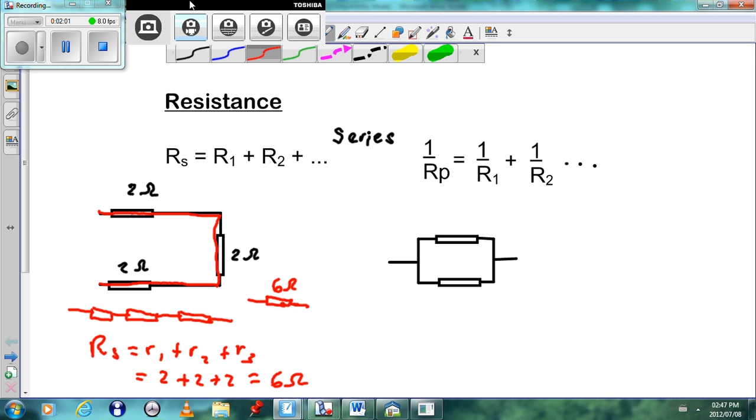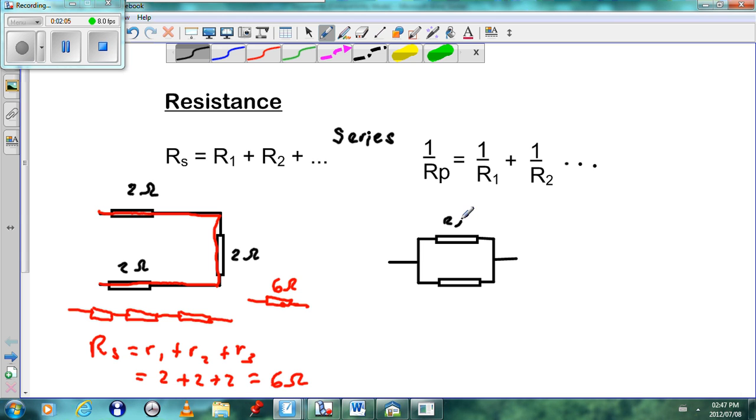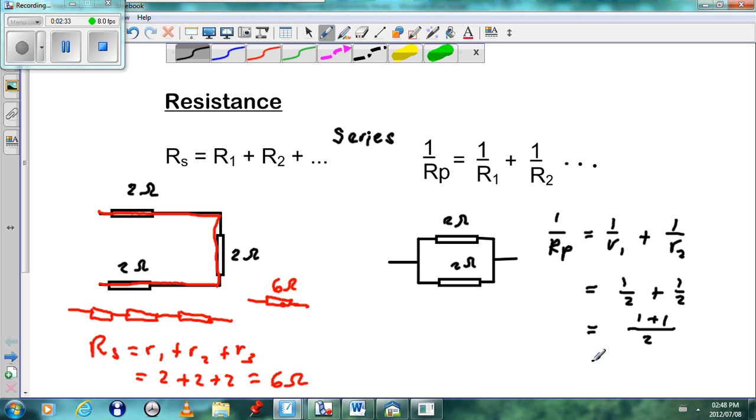In the second scenario, again taking all resistors as 2 ohms, we see two resistors in parallel. To work out the parallel resistance: 1 over Rp equals 1 over R1 plus 1 over R2, which gives 1 over 2 plus 1 over 2. With an LCM of 2, that becomes 2 over 2. We swap it around and get 1 ohm. So the effective resistance of these two parallel resistors is 1 ohm.